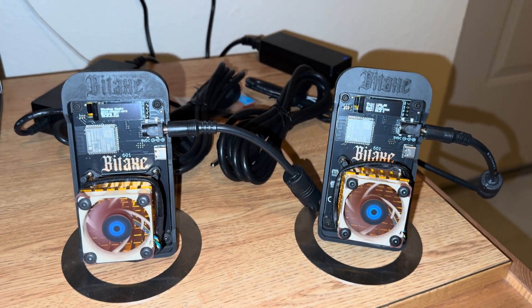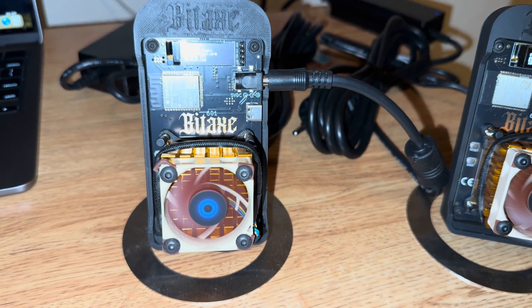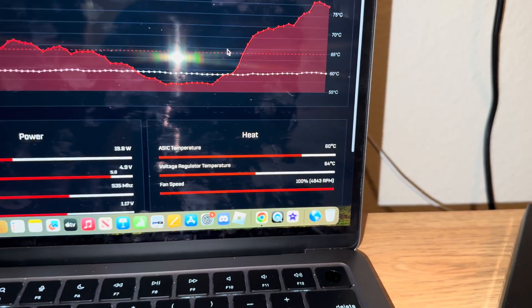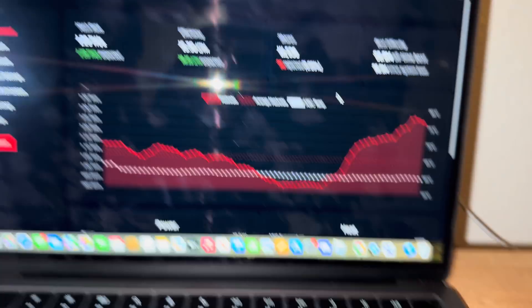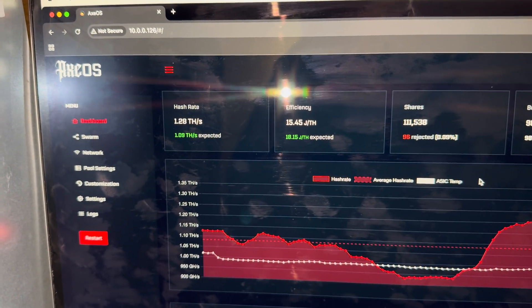What's up guys, hope you're having an amazing day. We have a little experiment to run right now. We have the Noctua fan on the Bitaxe Gamma right now — it's about 60.1 on ASIC temp, 64 on the voltage regulator. We're at about 1.28 TH/s, hopefully that goes up to 1.3 but I'm not counting on it.